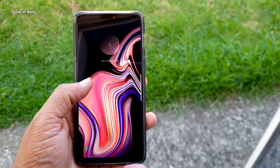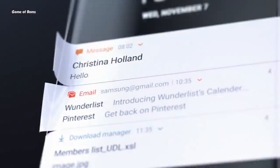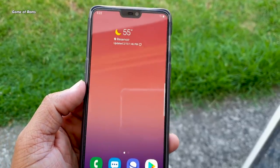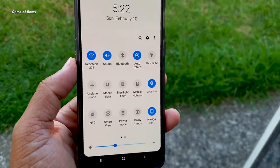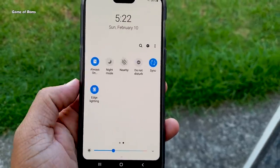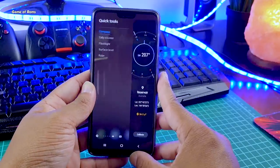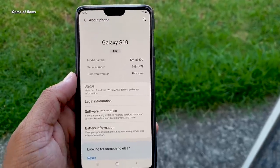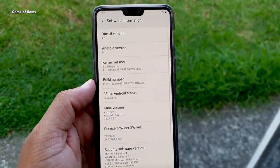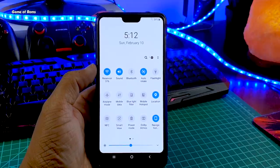Hey guys, Nyash here. In this video we are going to review the One UI ROM, which is Samsung's new software for their flagship devices like the S9 and Note 9. I'm going to review this ROM and let you know if it's worth it or not. The funny thing is some Samsung S9 and S8 haven't got this update yet, and here we have One UI installed on a OnePlus 6 — that's the power of custom ROMs.